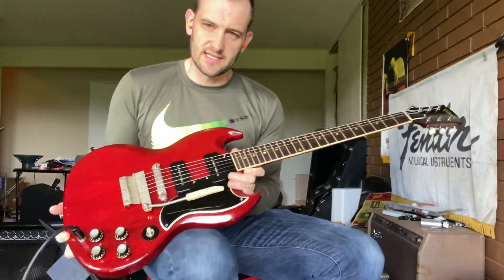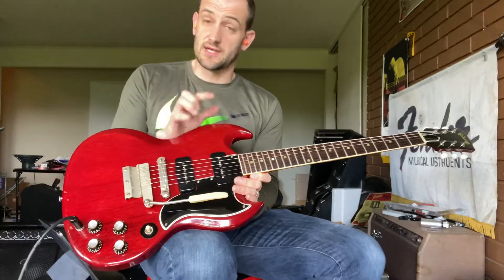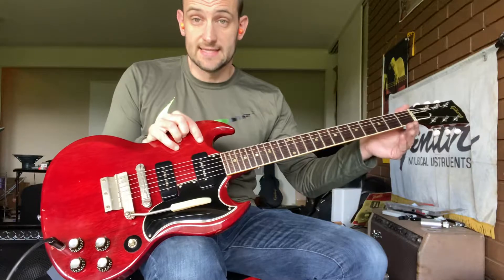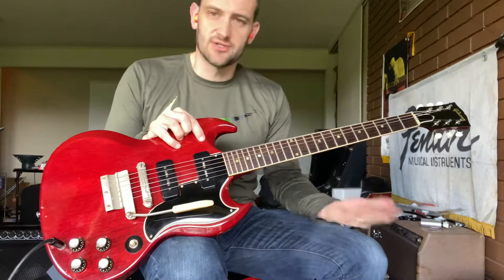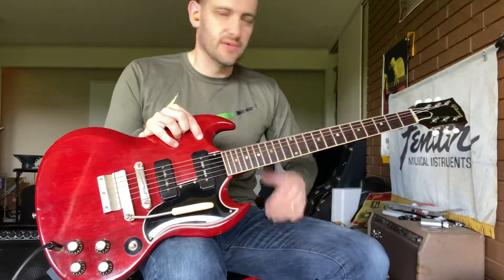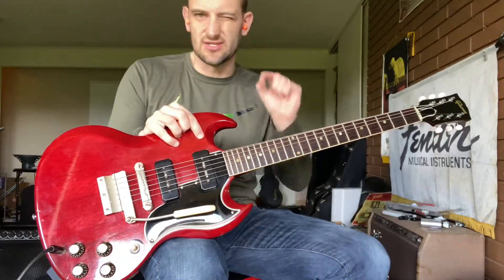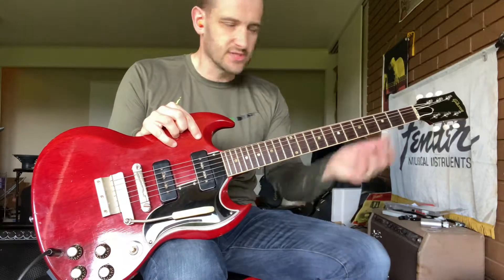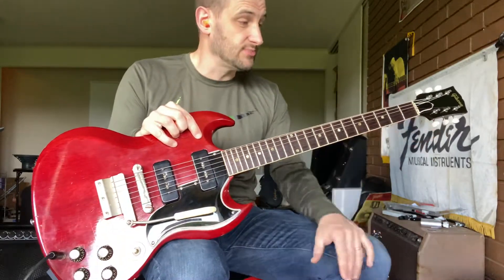What's really cool about these 1964 Gibson SGs — not just the specials, but the standards — is you still have the wide nut width, 1 and 11/16 inches or so. It'll vary from guitar to guitar because they're all kind of hand cut and crafted, but it's generally about 1 and 11/16, just a hair under most of the time. So it still has that wide neck, which most players seem to prefer.